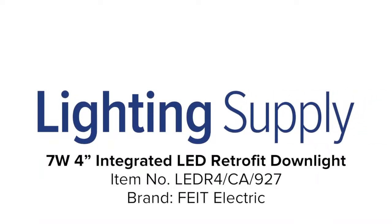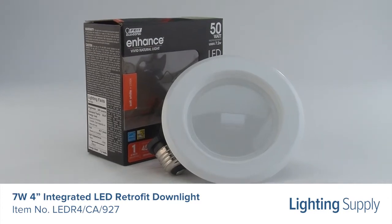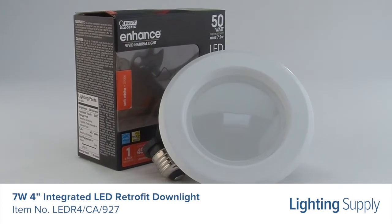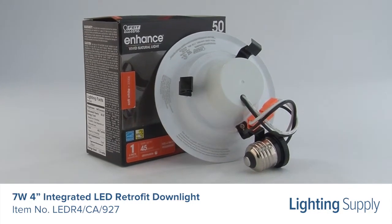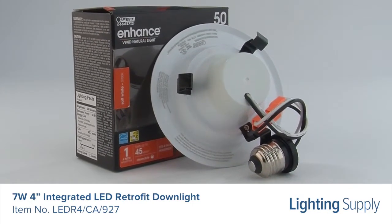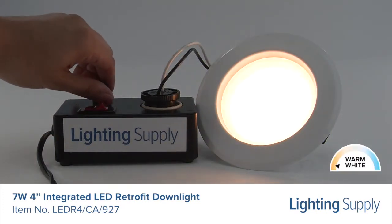Welcome to this LightingSupply.com product detail video. This Phyte Electric retrofit kit is equivalent to a 50 watt incandescent bulb. It produces 540 lumens and has an average life of 50,000 hours. This downlight retrofit has a color temperature of 2700K, or warm white, and is dimmable.